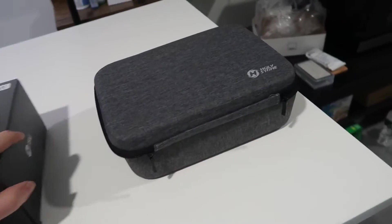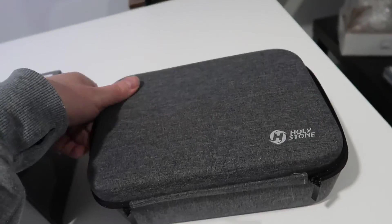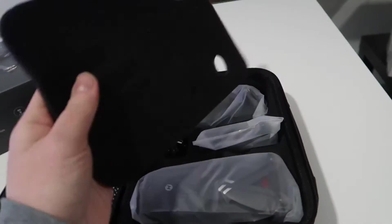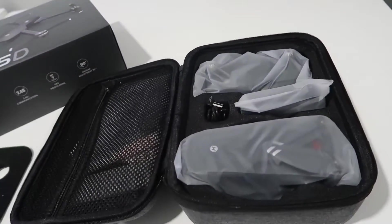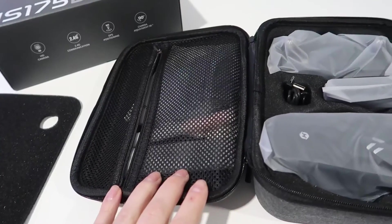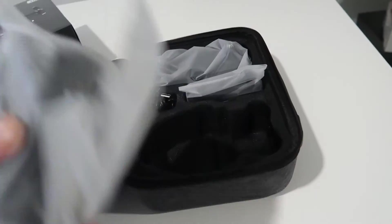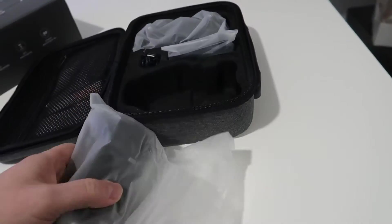Let's actually open up the packaging and see what we have inside. This comes with a really nice carrying case, which is great — you have a place to store everything when you're done using it. There's a foam piece here protecting everything on top, a bunch of accessories in the netted portion, and then all the other pieces in the other portion of the container. This is the actual drone itself.